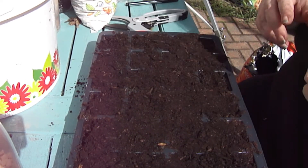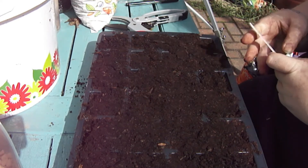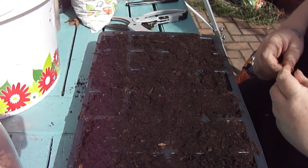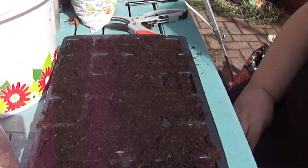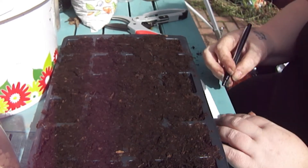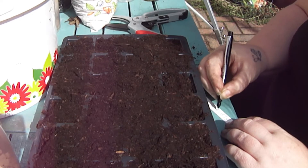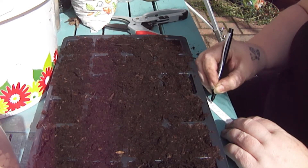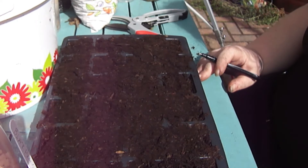All right, let's get some labels on these. These are second-hand ones that I wrote on with a Sharpie, which was probably a really bad idea. Okay — black beans in there.